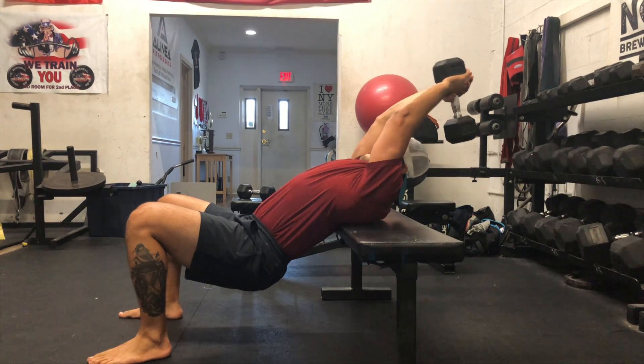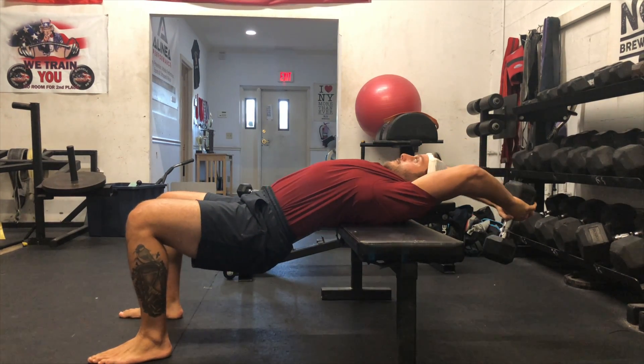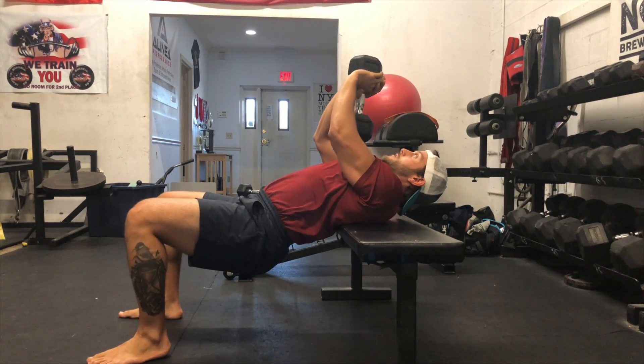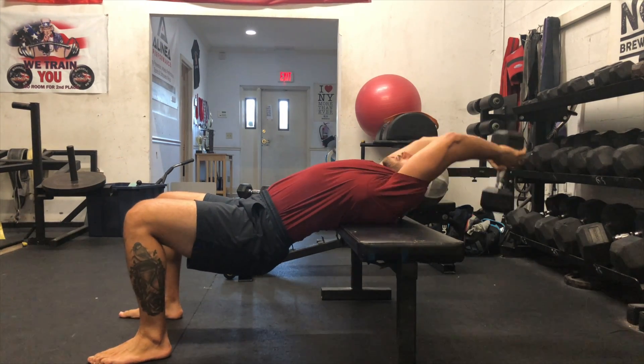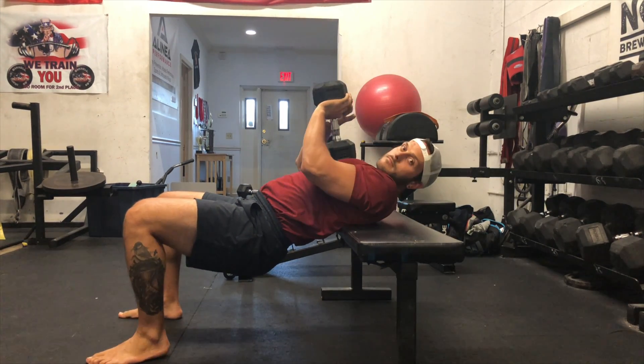A great way to bias the latissimus dorsi when doing the dumbbell pullover is to focus on maintaining adduction and external rotation of the shoulders. That means we're going to keep the elbows close to the face.